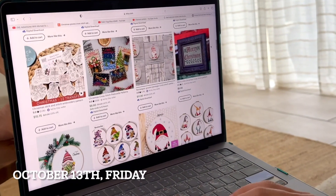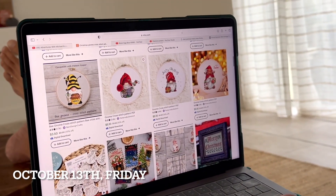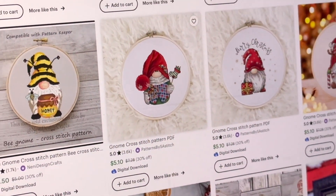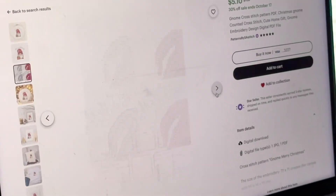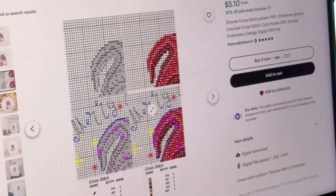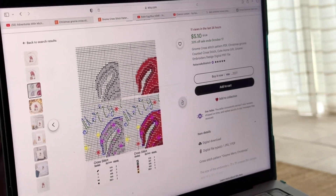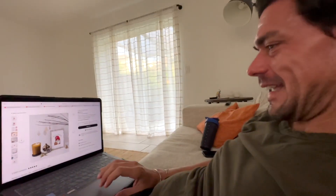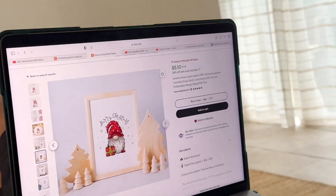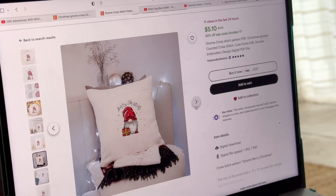We're looking for Christmas gnome cross-stitch patterns today. This is like a first for me, so seeing how they computer-generate what it should look like versus what it actually looks like is interesting. Julie's having to help me — that's not what it's gonna look like. I am not good with fonts. Are these single stitches here? It is October 12th, Friday, and I am in full-blown Christmas mode. I'm so over Halloween and ready to start my Christmas crafts.